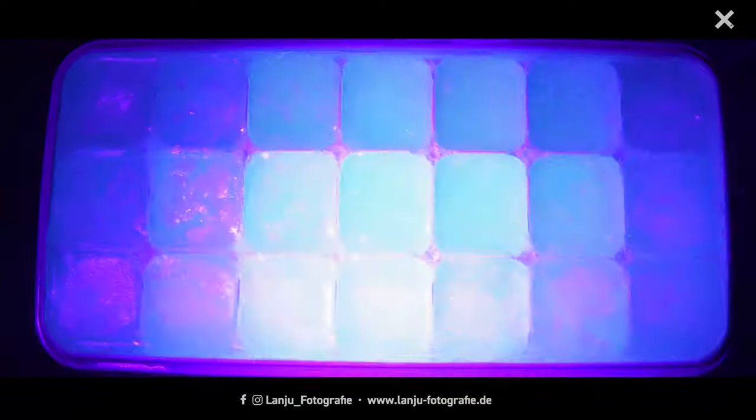Now we've nearly reached the end of my tutorial, but first I have a special tip for you: make some glowing ice cubes! Use an ice cube mold, fill it with tonic water, and put it in the freezer. Now you have glowing ice cubes under ultraviolet light — I think the effect is also very cool.